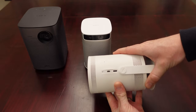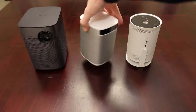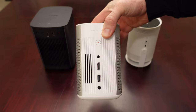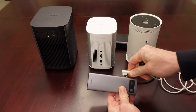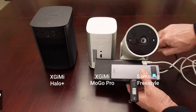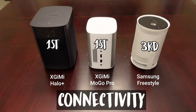Speaking of ports, let's talk connectivity. The only two ports on the Freestyle are a micro HDMI port and the USB-C power port, which will always be used for power since there's no internal battery. By contrast, the MoGo Pro and Halo Plus both have a USB port to play files directly off a thumb drive, a standard HDMI port, and a 3.5mm headphone jack. On the Freestyle I was able to use a USB-C hub with charging passthrough to play local files off a thumb drive, but since micro HDMI is pretty uncommon and the USB-C port needs power, you're almost always going to need some kind of adapter. For connectivity, the Freestyle is definitely in third place, with the MoGo Pro and Halo Plus tied for first.